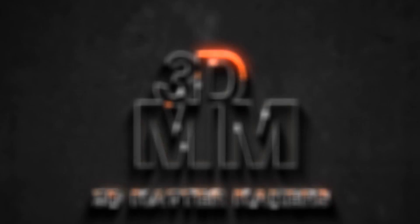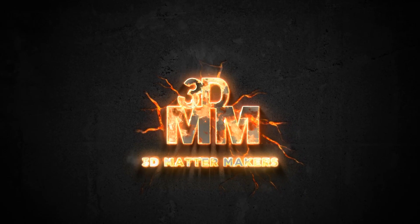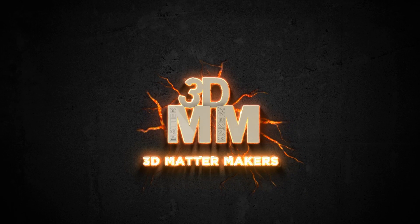So you got a single color 3D printer and you want to be able to print stuff like this? Let's talk about Philablend. How's it going everyone? I'm Jason here with 3D Mattermakers.